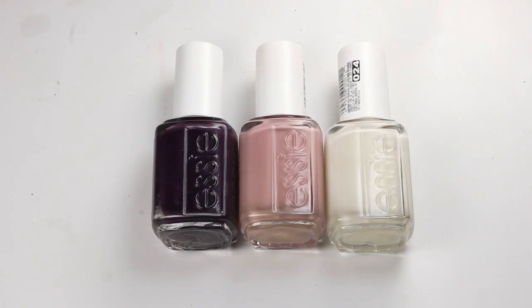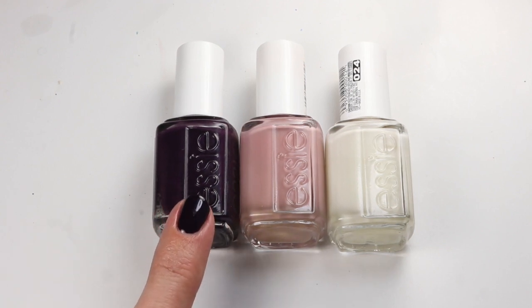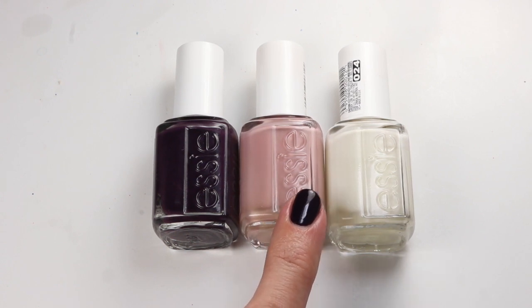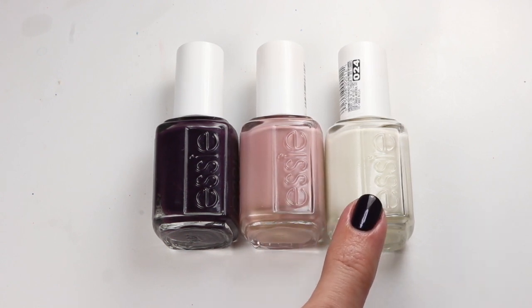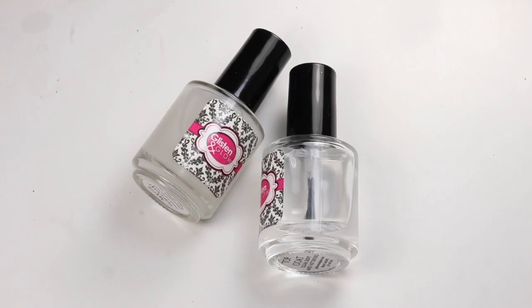I am featuring this polish here. This is Sights on Night Lights. This is one of my winter picks for this season — it's a gorgeous polish from the new Essie Winter Collection. I'm also using Ladylike, this nice soft pink, and Marshmallow, this more sheer kind of off-white color. I'm also using Glisten and Glow Top Coat and Matte Top Coat.